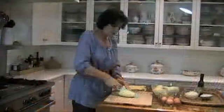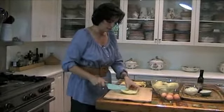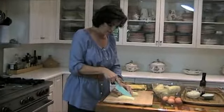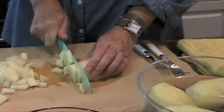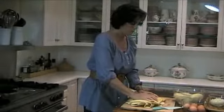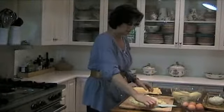So the potatoes — the key really is to cut them as evenly as possible so that they all cook at the same time. I cut it in half, then in little strips, and then in little bits like this. So these are done. You want to dry them — you don't want to put wet potatoes in the hot oil. So I'm just going to use the towel to pat them dry a little bit, and then in they go.